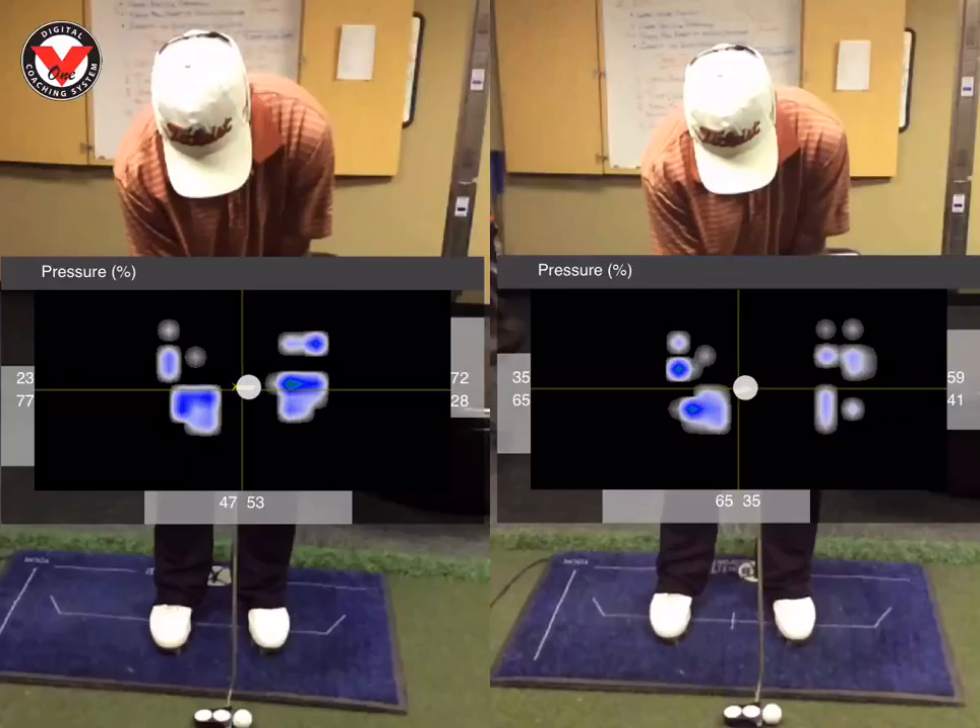Hey, this is Eric Horvey, PGA Tour Instructor and Director of Instruction here at Tustin Ranch Golf Club. I'm working today with one of my PGA Tour China players, Paul, and I've been a long time friend with Paul and working together to get him prepared for the start of the PGA Tour China in May.